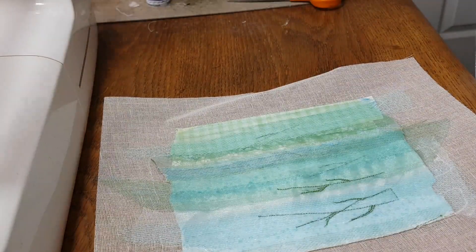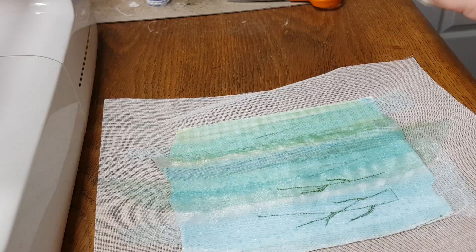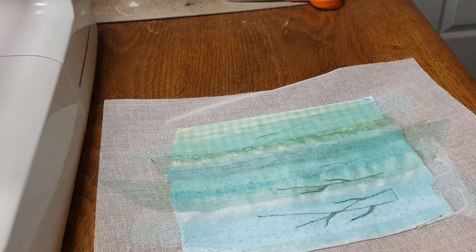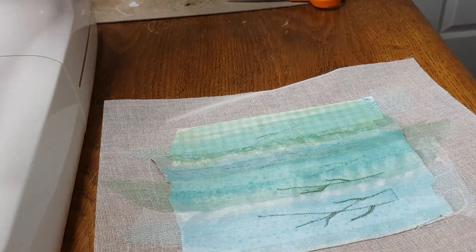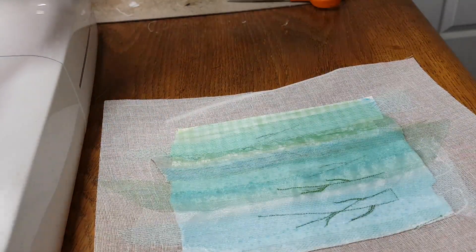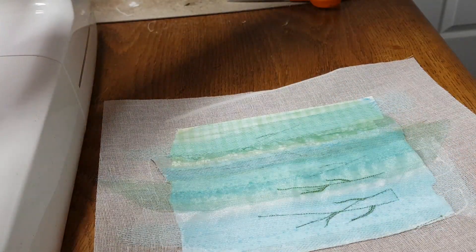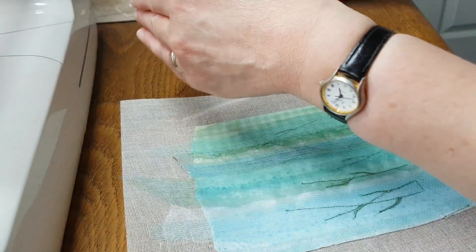Next we need to change over our thread and we're going to move on to the variegated purple thread, which is this one — the 4032. This is a cotton thread and the recommended needle for this is a 90 embroidery needle, as it's got a slightly bigger eye. I've just put a 90 needle in and I'm using it for all of them, which works absolutely fine.